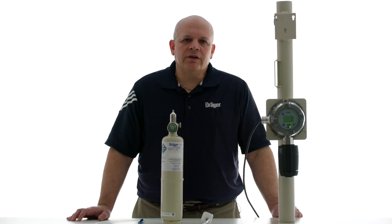Hi, I'm Steve from Draeger and today I'll be showing you how to calibrate an electrochemical sensor with a Polytron 5100 detector. Please consult the manual before proceeding.